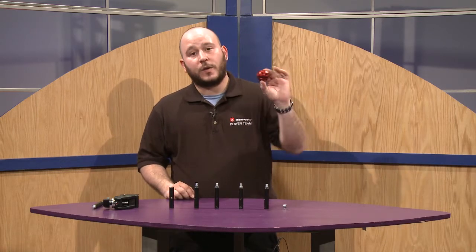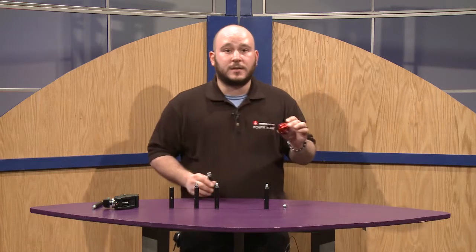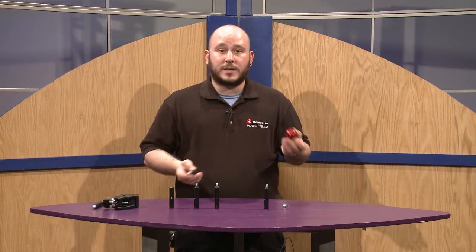The Datto is a sphere with 18 three-eighth threaded holes. You can get it in two kits: either with three of the five-eighths stud attachments with three-eighth threading, or you can get it with six.